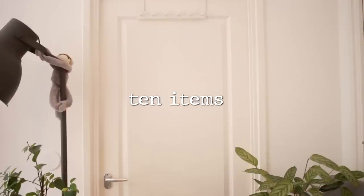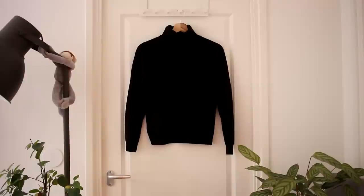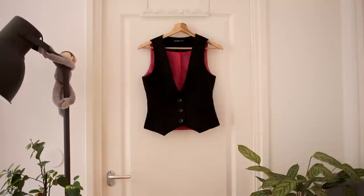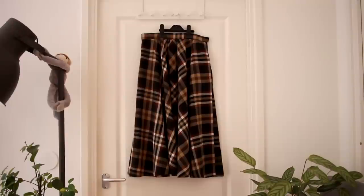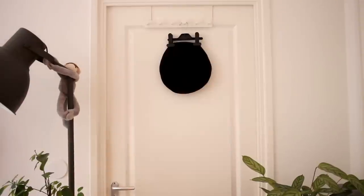When putting together a capsule wardrobe, it's really important to think of a color scheme that will help to make sure everything actually goes with everything, which is kind of the point of a capsule wardrobe. So for this one I have chosen quite neutral colors — mostly white, black, and then shades of brown. I chose some of my favorite pieces and some of the pieces that I feel are most versatile. I've also tried to account for different weather conditions, so slightly warmer temperatures and slightly cooler temperatures.